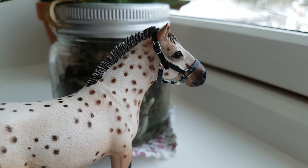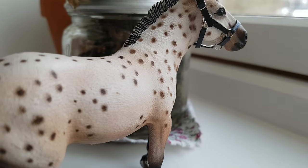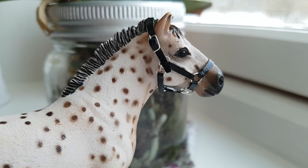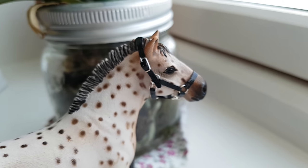Hey guys, it's Daisy Stalls. Today I'm going to be showing you how to make this fully adjustable halter for slide courses. If you do enjoy this video, don't forget to leave a thumbs up and subscribe to the channel. And the materials you'll need for this tutorial will be...